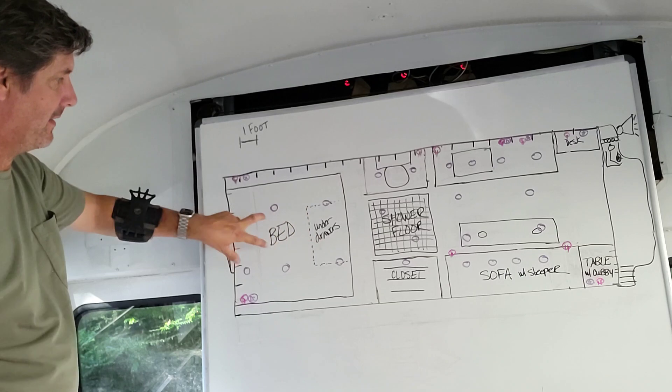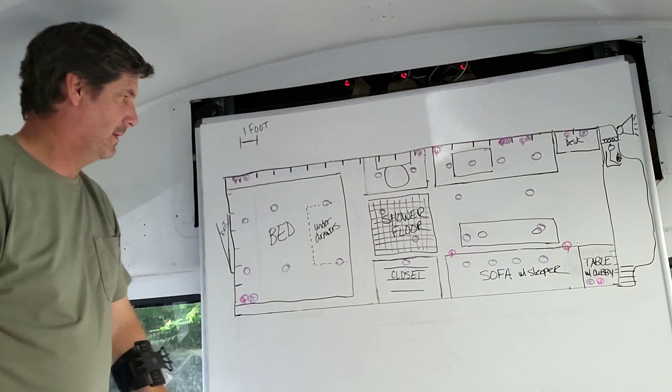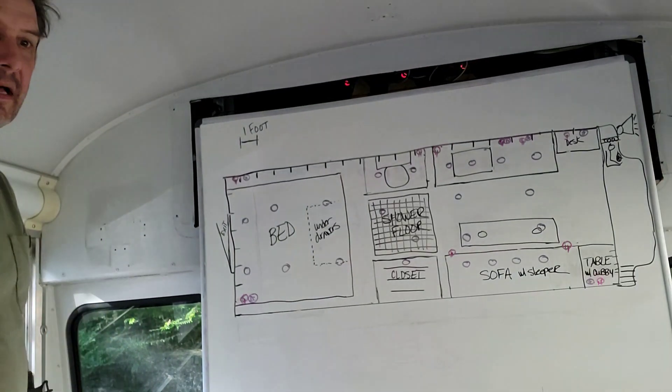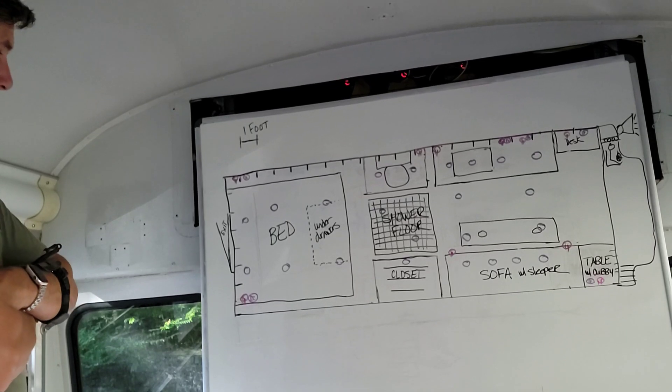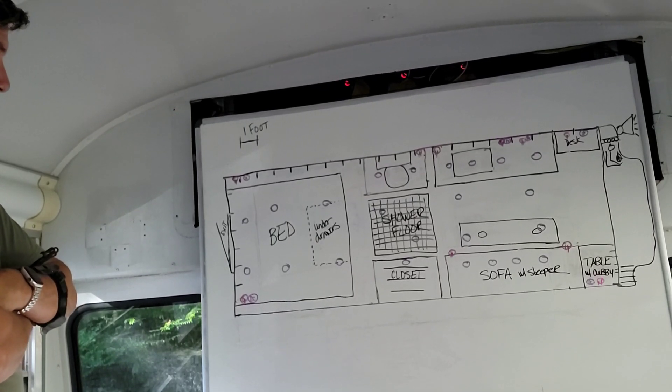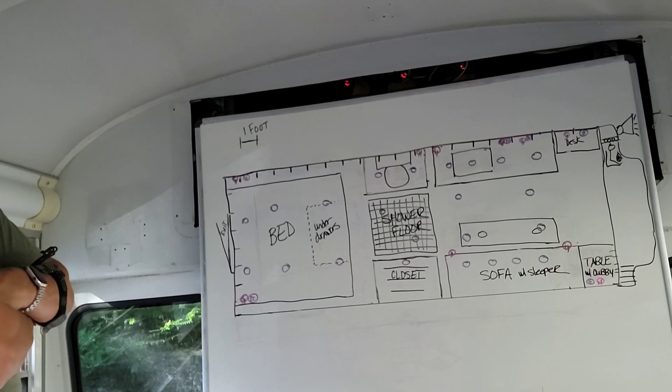You've got to run those wires somewhere somehow. These wires here will be in this wall. The cool thing about technology — remote control. That would be ideal if we can get access in the roof.